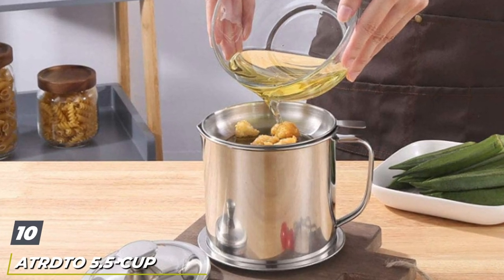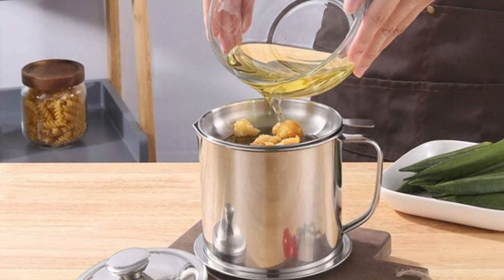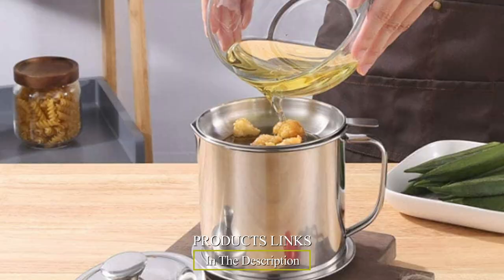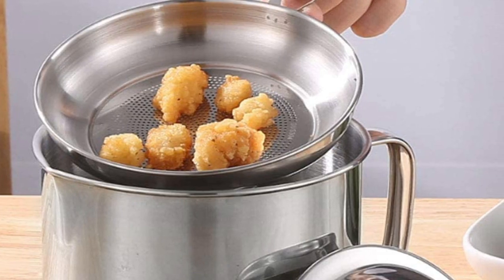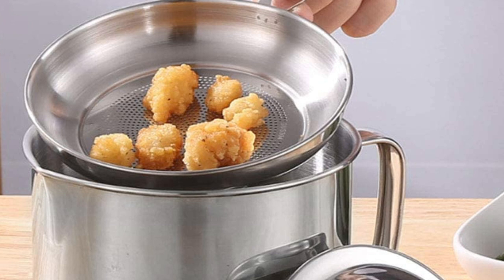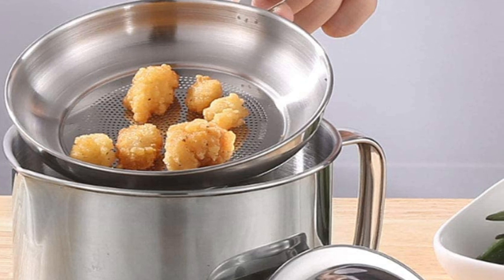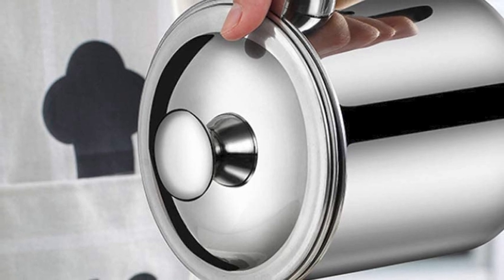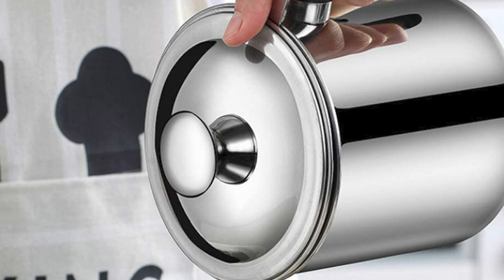Finally, the number ten position is dominated by the Adito 5.5 Cup Stainless Steel Fat Separator. This one offers all the best parts of a stainless steel fat separator — the versatility. It can also serve as a grease can for oil storage thanks to a secure fitting lid, while the built-in fine mesh strainer can be used for all sorts of kitchen tasks, like sifting flour or brewing loose leaf tea. Customers call it a must-have for any kitchen and say they should have bought it years ago.